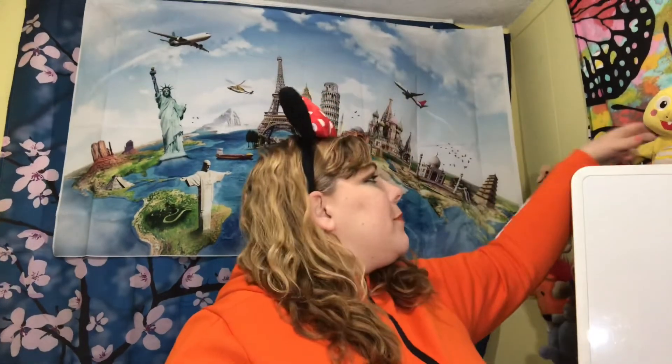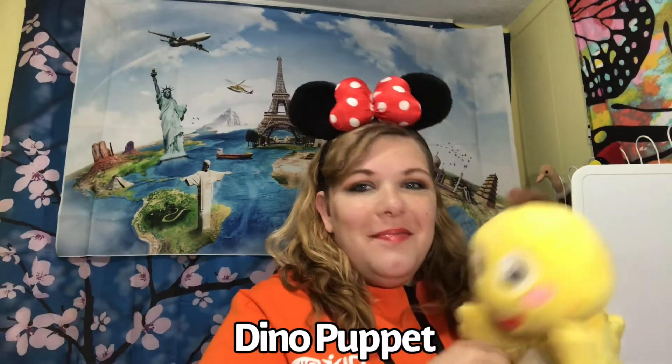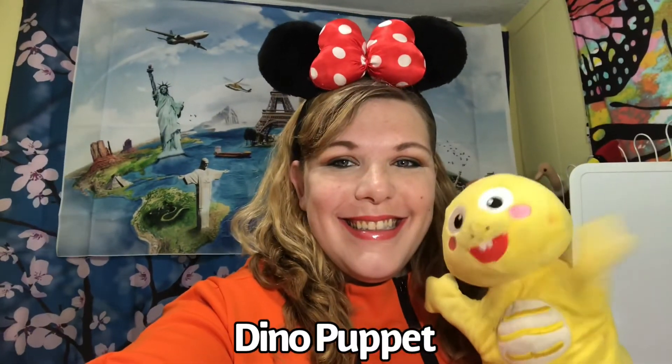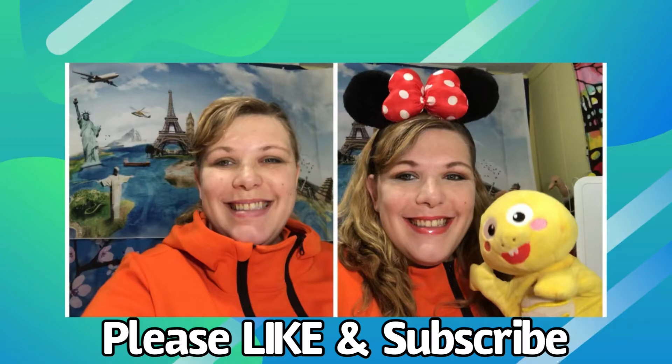I wear Minnie Mouse ears for class to help my little young students see that I'm friendly and not intimidating or scary. And Dino Puppet helps make the kids smile. Thank you so much for watching my video — I hope you will like, subscribe, and leave a comment down below. Let me know what are your favorite makeup products. Are you cheap like me? I'm going to be linking in the description that mascara that my friend is selling. Thank you so much. Have a lovely day.